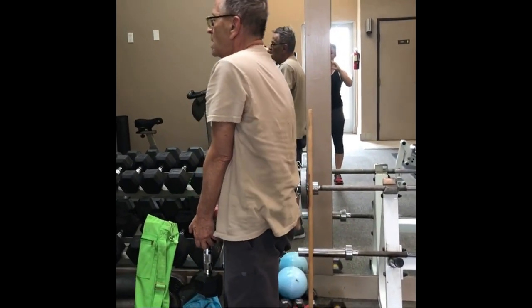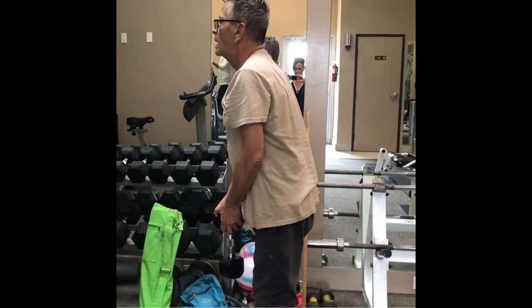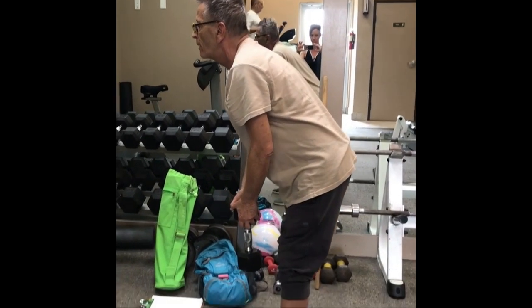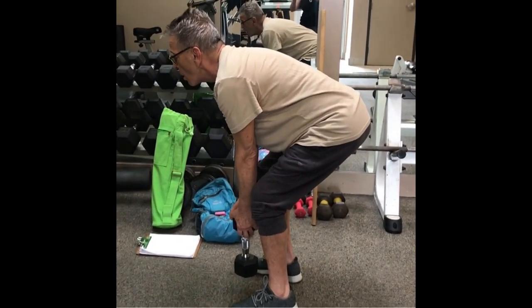Hips all the way forward at the top, shoulders back — there you go. So much better than the first week.